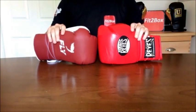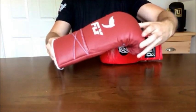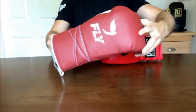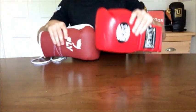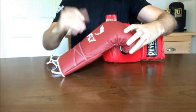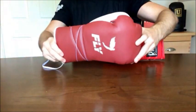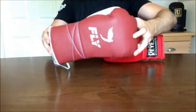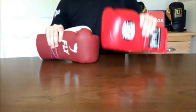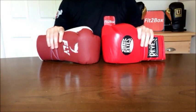Round 8: Comfort. For me, the Fly glove is super comfortable, and for that reason this round will go to the Fly 10-9. The Cleto Reyes is also a comfortable glove, but the ability to open your hand, the way it fits your hand, and the lining on the Fly give it the edge. Round 8: 10 points to the Fly and 9 points to the Cleto Reyes.